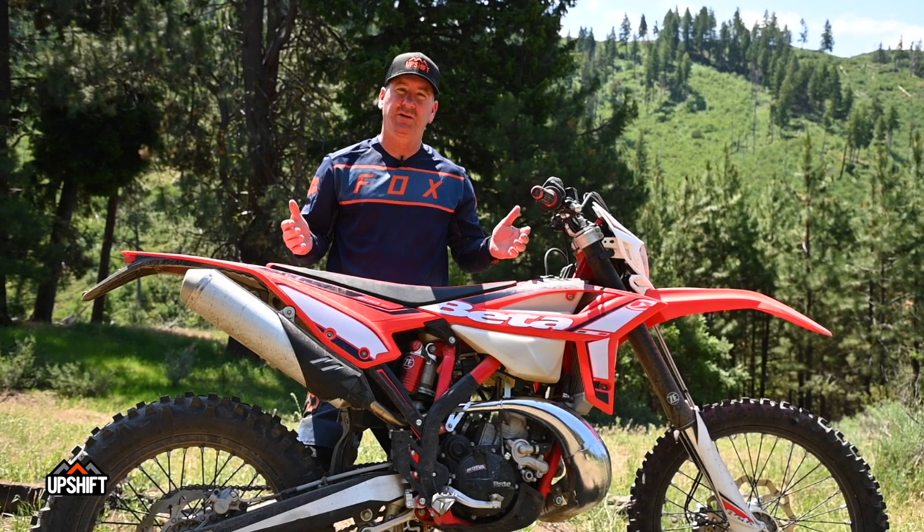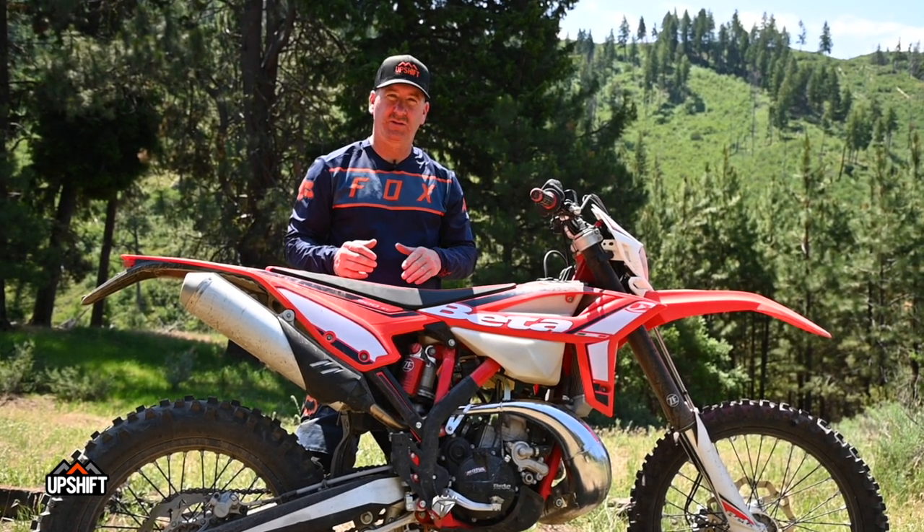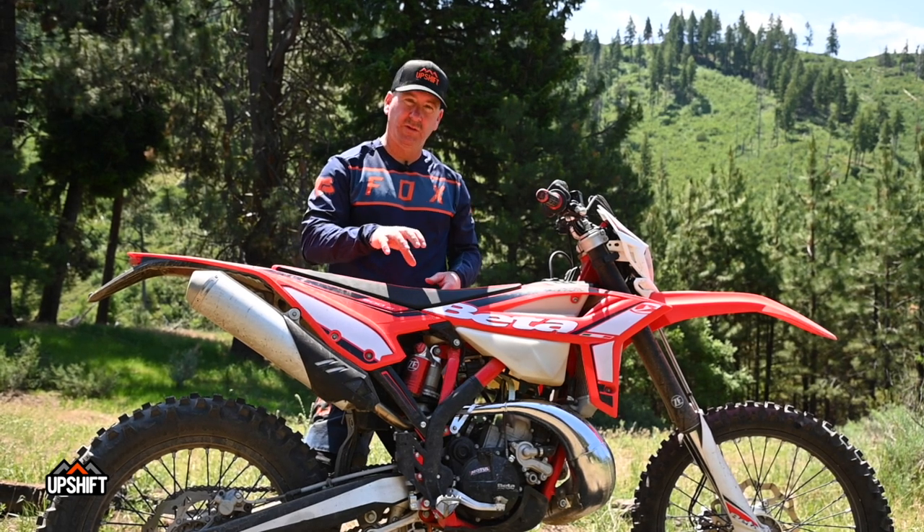The 200 is kind of its own class now — it's kind of a lone wolf. This has the oil injection on the two-stroke, so you don't have to mix gas anymore. You just pop this seat with one button, seat pops up, you keep your little two-stroke oil container in here full, and the bike does the rest of the thinking for you. Just twist the throttle and go ride.